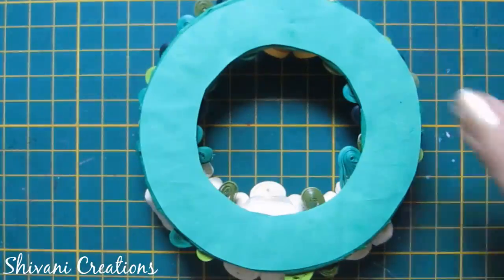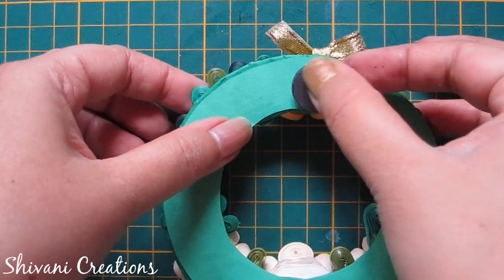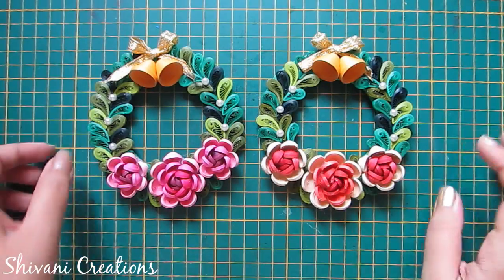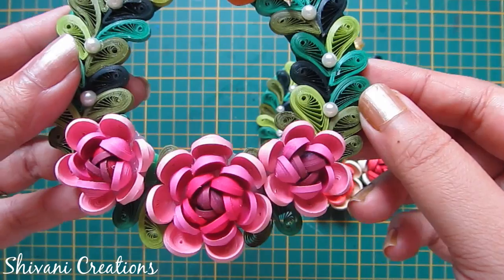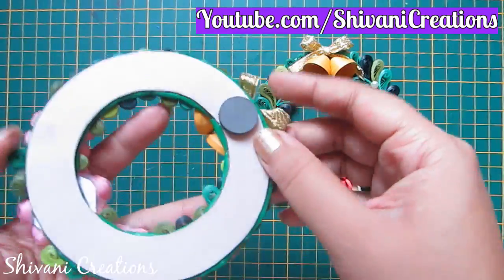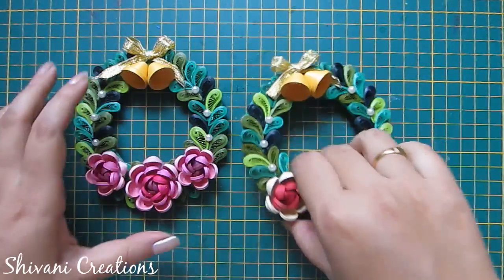Now I will add one magnet on the back side. Add strong adhesive and let it dry completely, at least for one day. In a similar way I have created one more wreath by adding pink flowers. My project is done for today. Hope you enjoyed my video — please subscribe to my channel for more interesting videos. Thanks for watching, see you next time, bye bye!